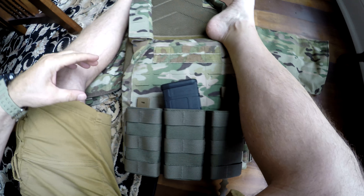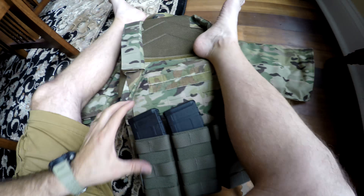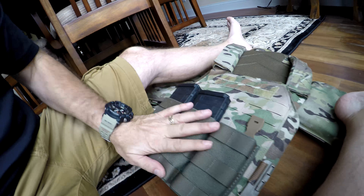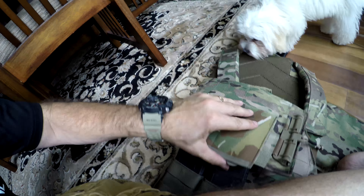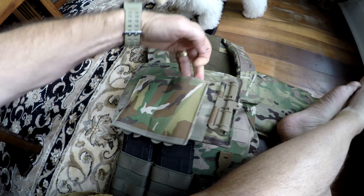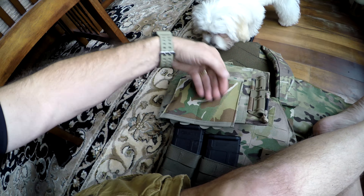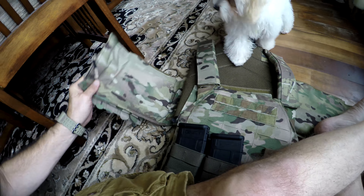So there you go. I'm going to go ahead and thread this last one through, and then this will all be connected. I've also attached another one over here — this is a different type though. This one here collapses down, so it's very elastic and it goes to your side armor, and your magazines slide in here. But once you've used them, they collapse down so they're not in your way.